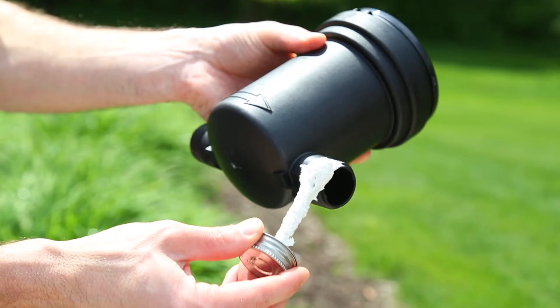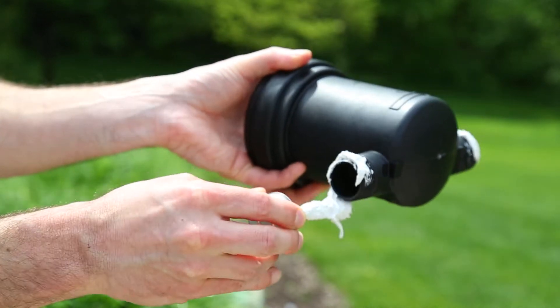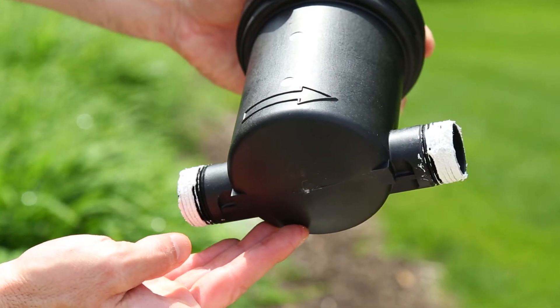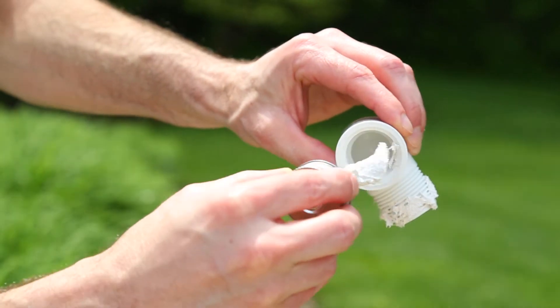First, take the pipe sealant and apply it to the threads on the Green Feeder System. Use your finger to smooth out the sealant and fill in the threads. Repeat this process to all the plumbing in your Easy Install Kit.